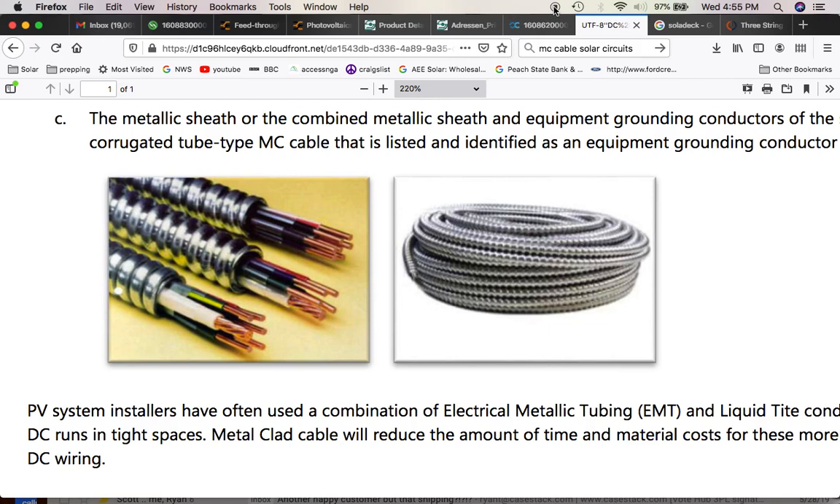Thanks for watching. This is Johnny Valentine with Gain Solar, signing out — and don't use blue wire nuts.